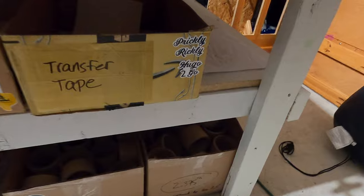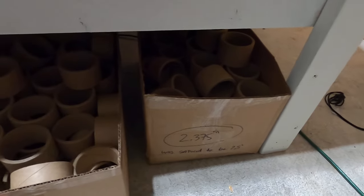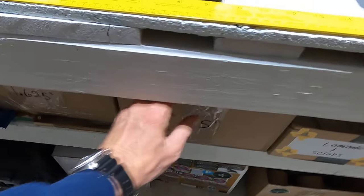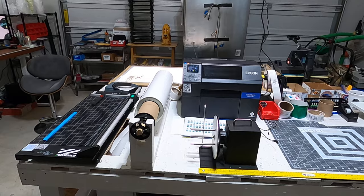I have all my labels, but a company sent me the wrong size, so some of these are the wrong size. You know, I make them work. And that's about it right now — I don't think there's anything else to show you.